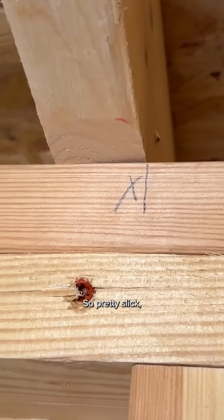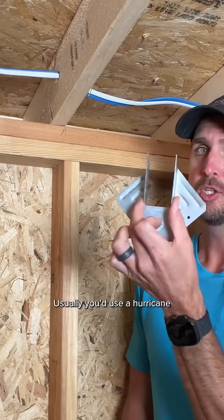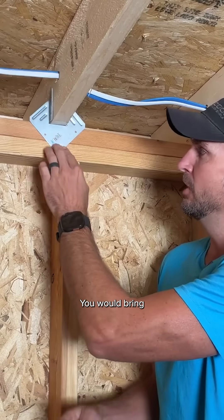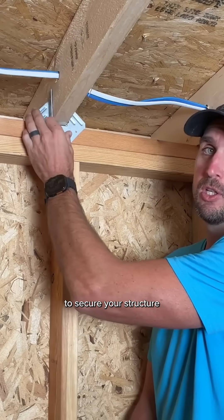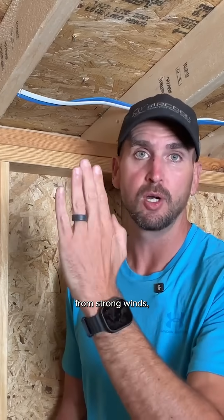So now that one six-inch screw replaces what would have been this entire bracket and all those fasteners — pretty slick, a lot faster and convenient, especially for a DIY homeowner. Usually you'd use a hurricane strap or hurricane tie like this: you'd bring four fasteners into your wall and double top plate, and then four fasteners into your rafter. That helps to secure your structure and eliminate the chance of uplift from strong winds, like in a hurricane.